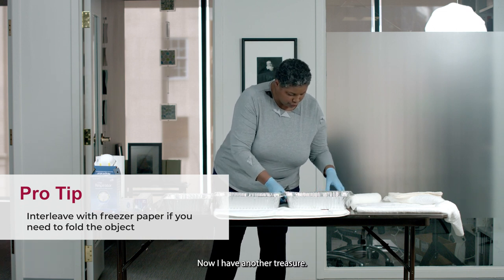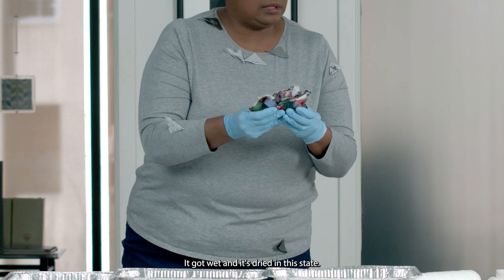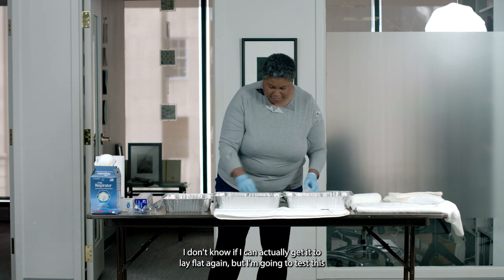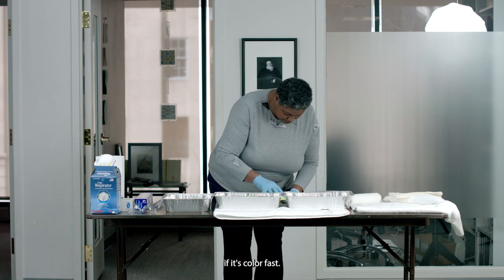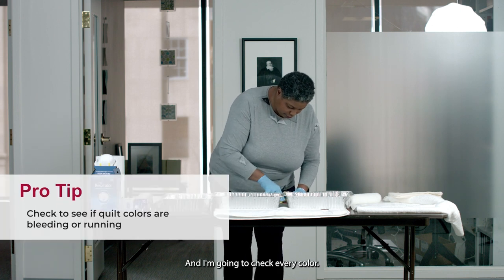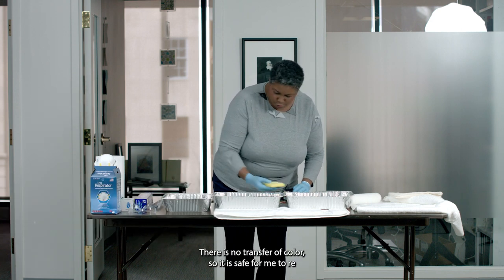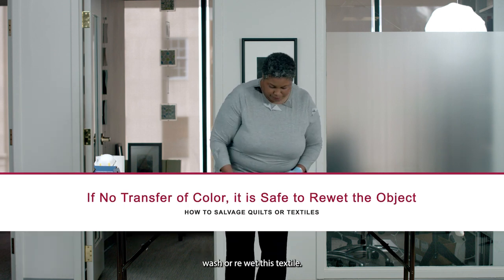Now I have another treasure. This piece got wet and it's dried in this state. I don't know if I can actually get it to lay flat again, but I'm going to test this to see if it's color fast. I'm going to check every color — the blue may not run, but the red may run and then you'll be in trouble. There is no transfer of color, so it is safe for me to rewash or rewet this textile.